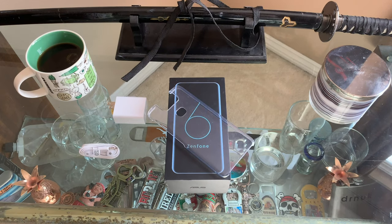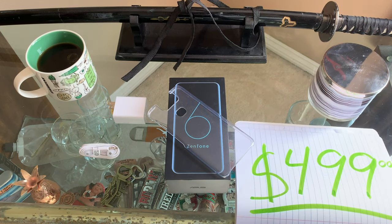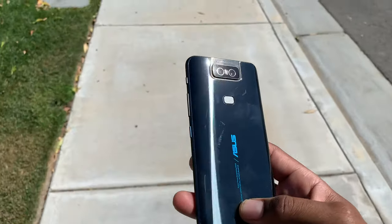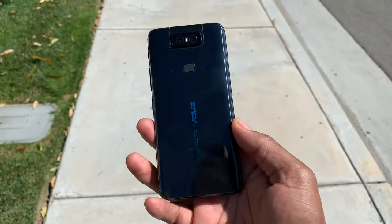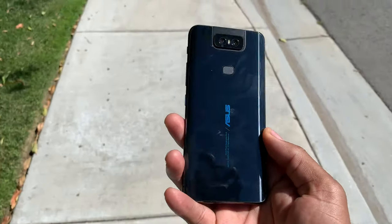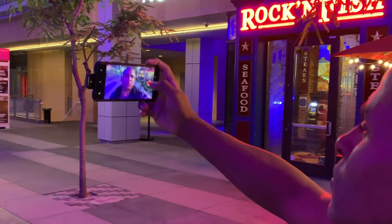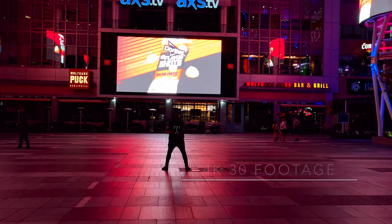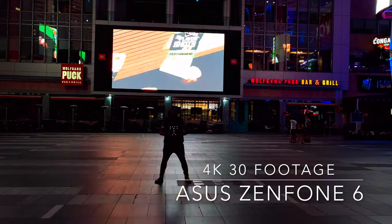It also comes with a clear case and a wired set of headphones, and best of all it comes with a $499 price tag — you get a whole lot for that price, especially when you think long and hard about what you really need and want in a phone. The Asus Zenfone 6 is far from perfect, but if you're looking for something fun, quality, relatively lower priced, and finally different in the mobile space, then you might want to take a look at this one. Don't forget, Cobra told ya.